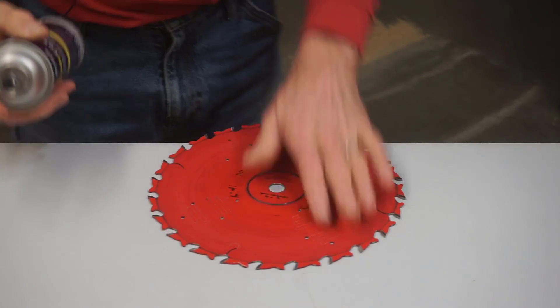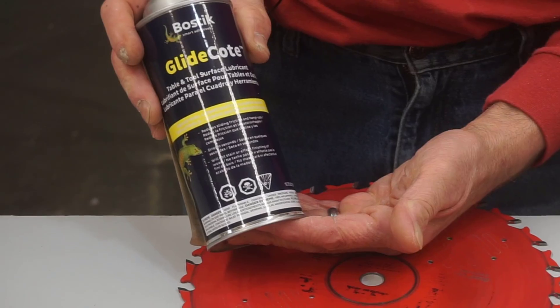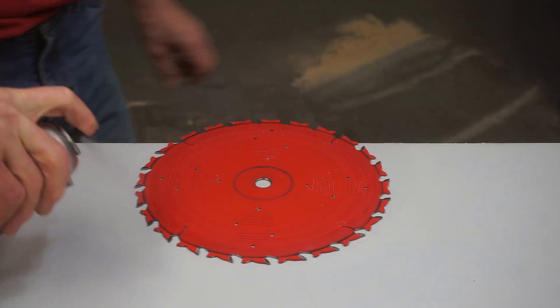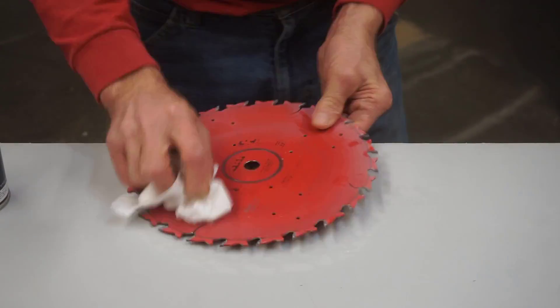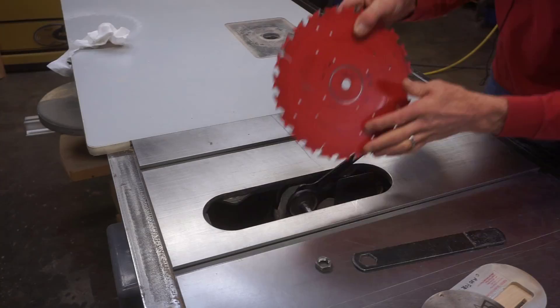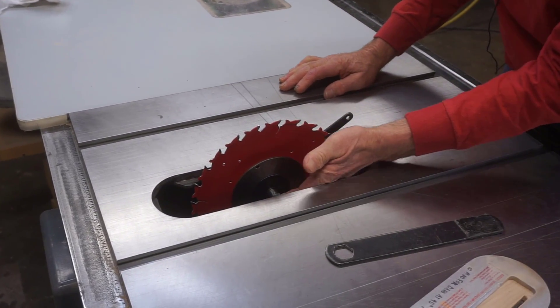When you're done blowing or dusting off the excess sawdust from your blade, you can give it a coat of a product like Glide Coat from Bostik, which can help extend the time between cleanings depending on what kind of wood you're cutting and the overall condition of your blade. When the coat dries to a powdery white, buff it down a little bit, which helps it bond better to the surface. Then install your clean blade back on your saw and go to work.